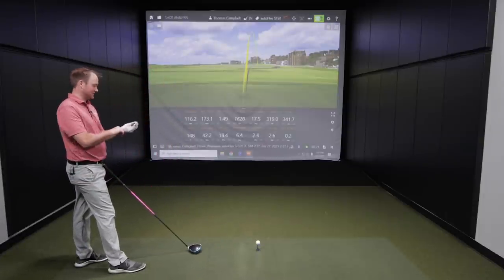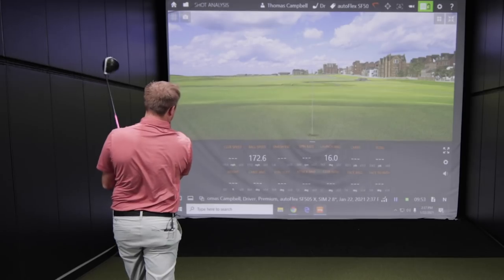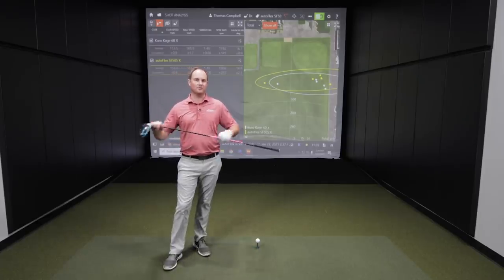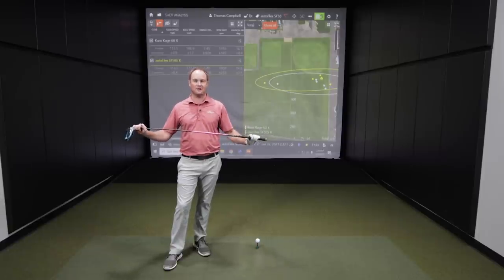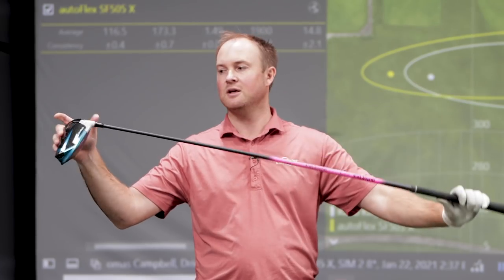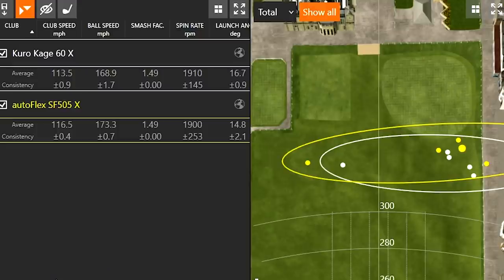Still coming in at a landing angle of 42 degrees. Let's talk numbers — autoflex versus the Kurokaragi 60X. First, the feel: the Kurokaragi felt very stable, it's a lot stiffer, while the autoflex is definitely more whippy. But at impact it still felt like I had a hard time turning the club face over. Looking at the dispersion pattern, I had pretty similar dispersion with both shafts — four left out to the right and one that I pulled over to the left.